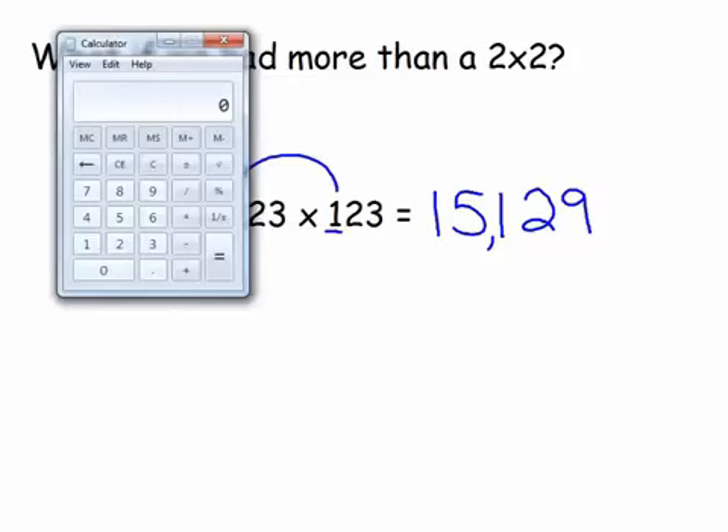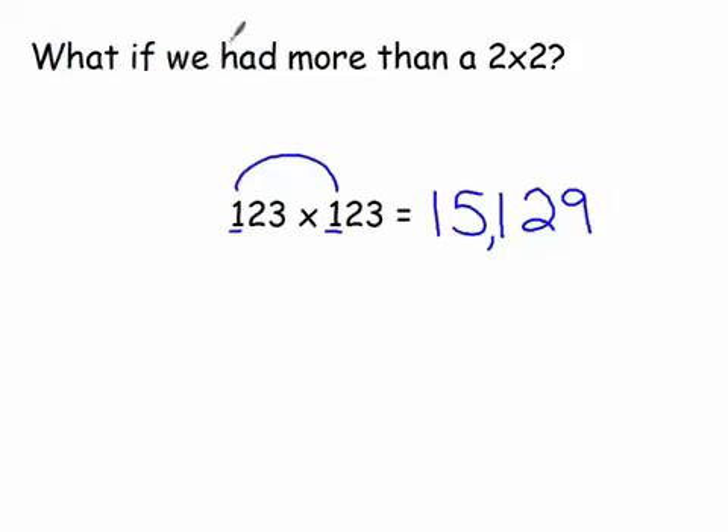If you did everything correctly, you end up with 15,129. Let's check: 123 times 123 — sure enough, it works! That's how we multiply two-by-twos and three-by-threes using only mental math. Hope you enjoyed it — see you next time.